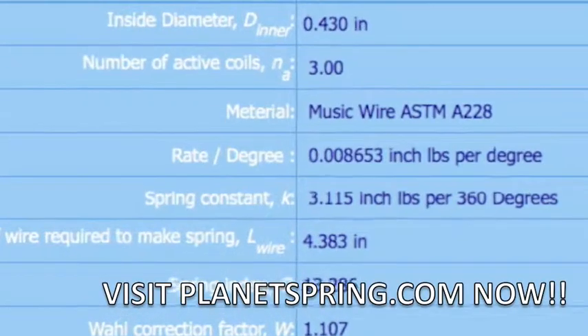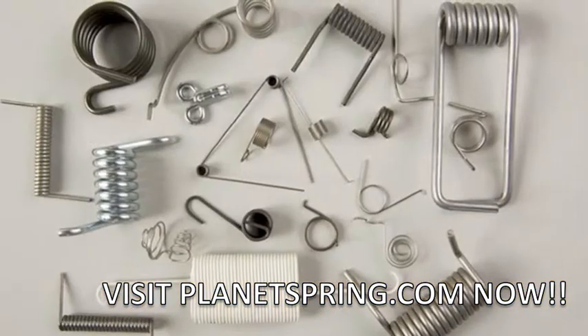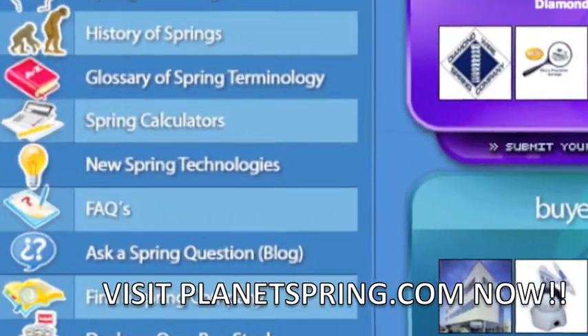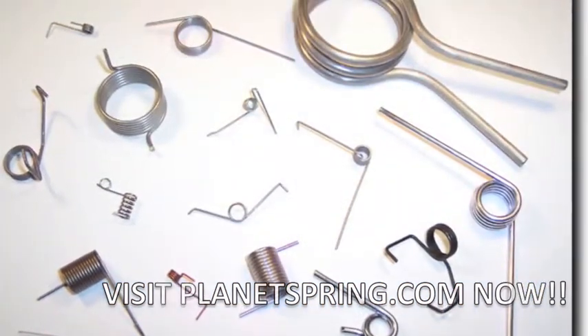Calculate your torsion spring design and obtain your spring constant. At PlanetSpring.com you'll find every type of torsion spring you're looking for, such as metal springs, small springs, or spring manufacturers. If you just need an explanation of torsion springs or a particular spring rate calculation, you can find it here. It's a world of torsion springs at your fingertips.